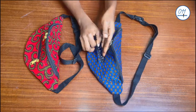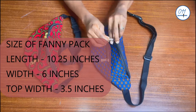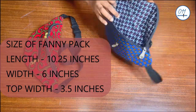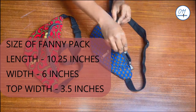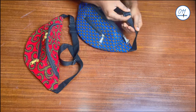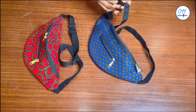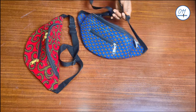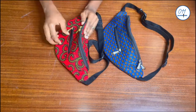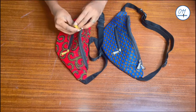Hello guys, welcome back to my channel. On today's tutorial I will demonstrate how to draft, cut and sew a fanny pack. My name is Ayo and welcome to Zero One One Clothing Tutorials. On this channel I upload DIYs, pattern drafting and sewing tutorials. If you haven't subscribed yet, kindly do so and don't forget to turn on the notification bell so you'll be notified whenever I upload a new video.